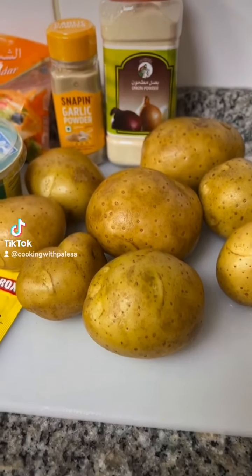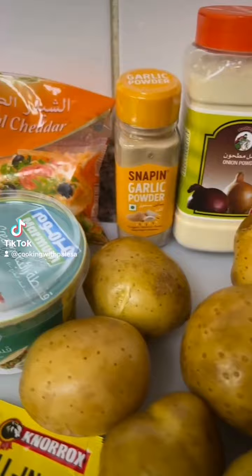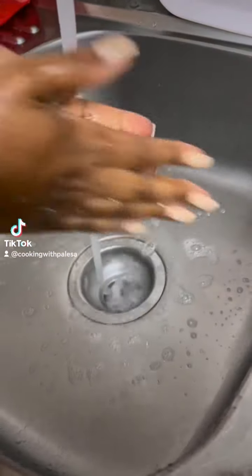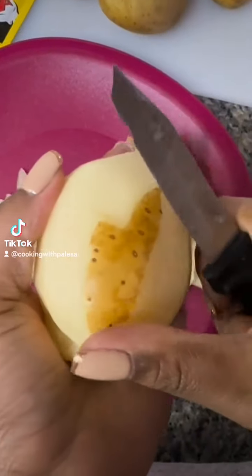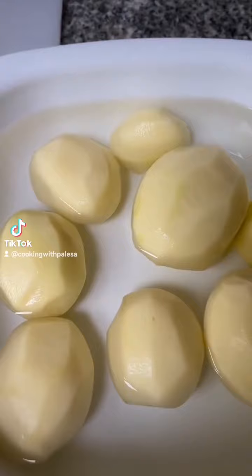Hi guys, welcome back! We are making mashed potato. First thing, we are going to wash our hands, and then we are going to peel our potatoes. Please use a potato peeler.